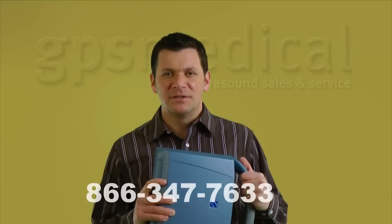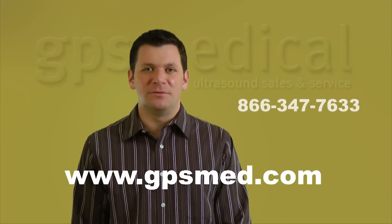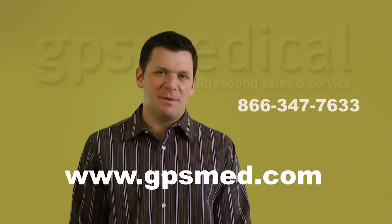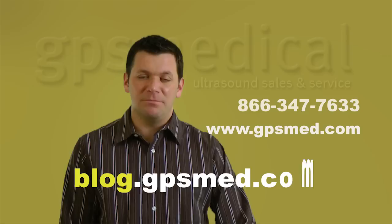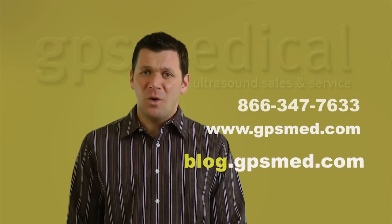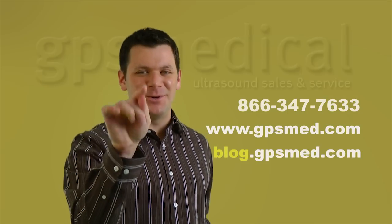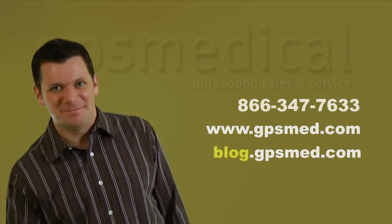That concludes my review of the Sonosite Micromax Ultrasound System. You can reach me at 866-347-7633. My name is Brian Gill with GPS Medical, and you can check out our website at www.gpsmed.com, or my blog at blog.gpsmed.com, where you can read other reviews on ultrasound machines or see more of these videos. Thanks for listening, I'll talk to you soon, bye.